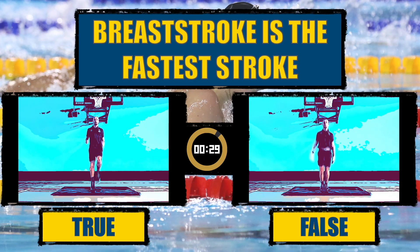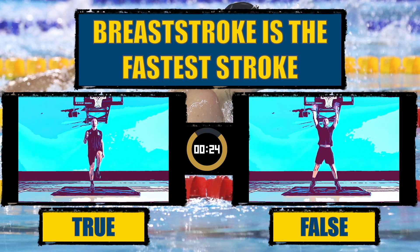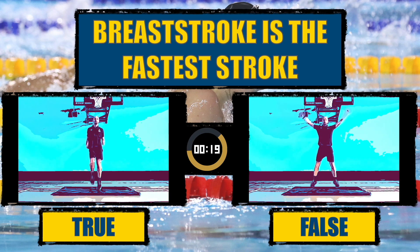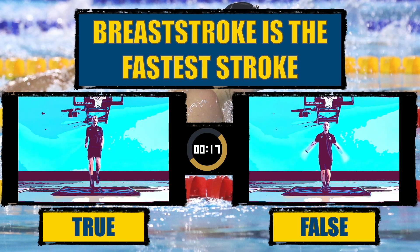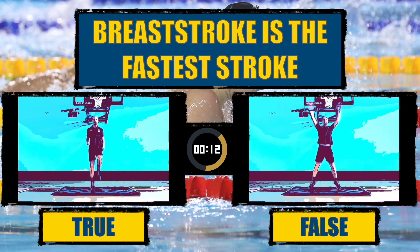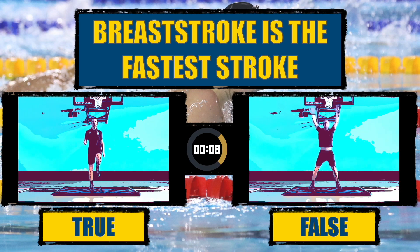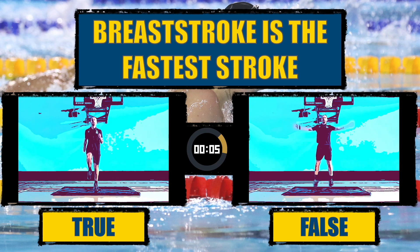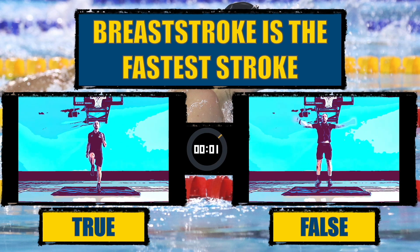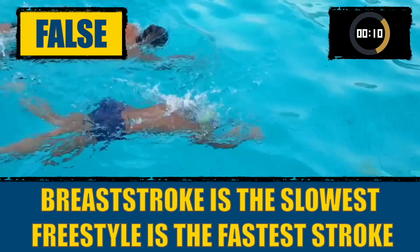Breaststroke is the slowest stroke, and freestyle is the fastest.